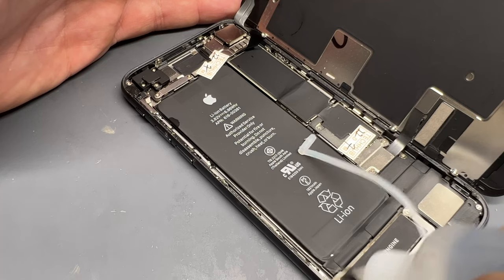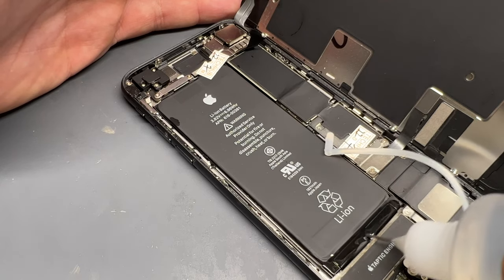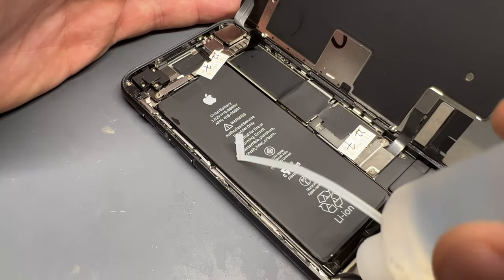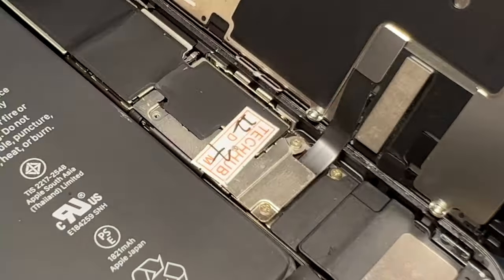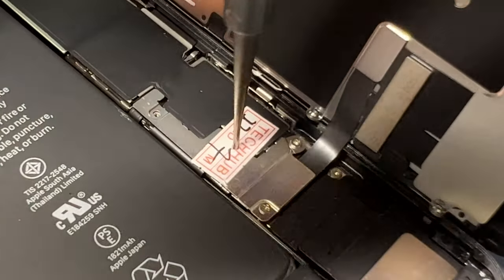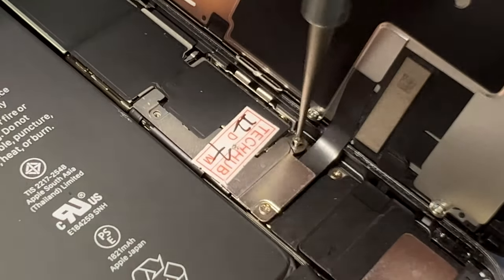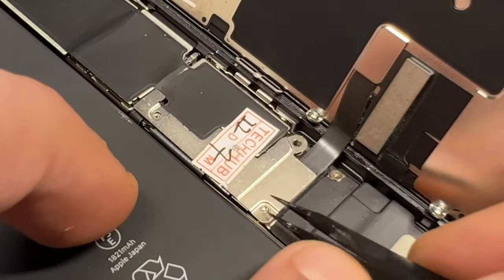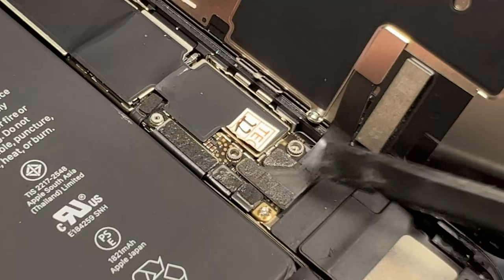My next best bit of advice when you're doing any battery replacement is to get some 99.9% pure isopropyl alcohol and just douse it underneath the battery, so that when you've got the screws out and the screen off, it's going to make it really nice and easy to get the pull tabs underneath.